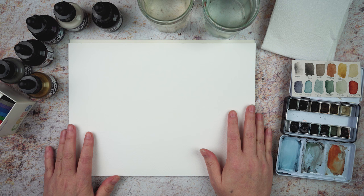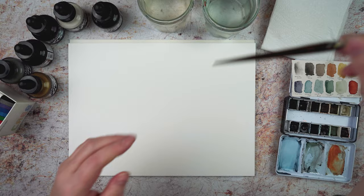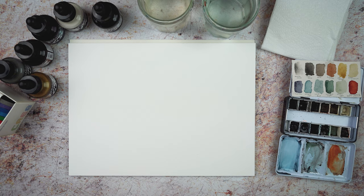I'm going to do some washes, cover some areas, see how they spread and blend, and do some mark making. I've also got a dip pen and I'm going to do some line work with them.